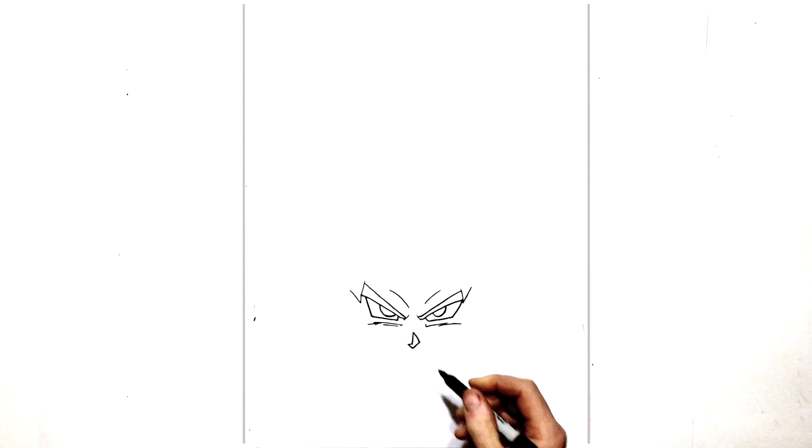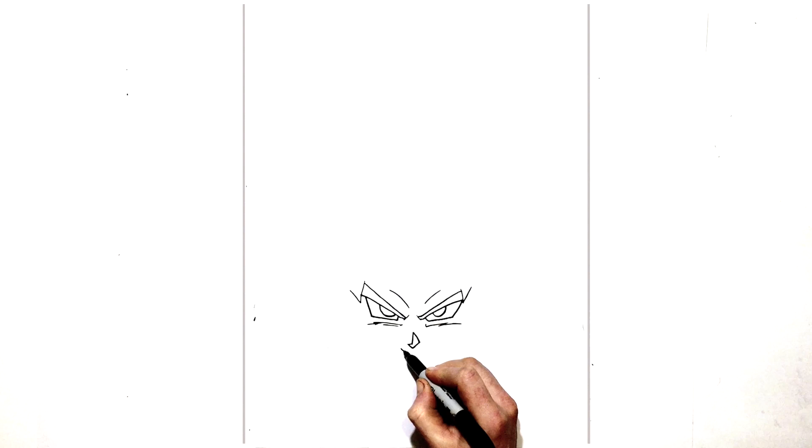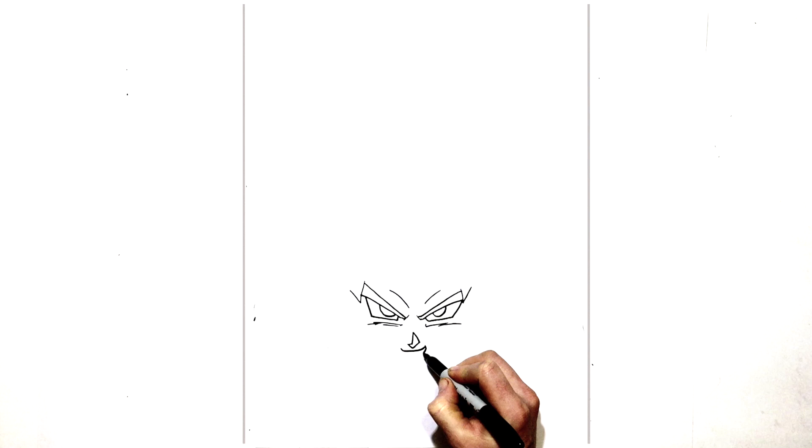Right under the nose, real close, we have his mouth. He's smiling in this one, so we're just going to do a smiley top lip that curves up like that. We can see his teeth just under that lip, so we bring the sides down like this on both sides, and then this line joins together on the bottom. Then we have just a little line for teeth on this side, and some lines on the edge of the mouth. A little line for the chin just underneath.